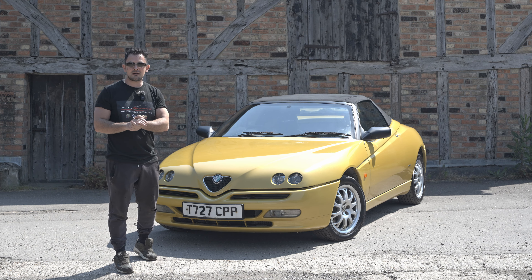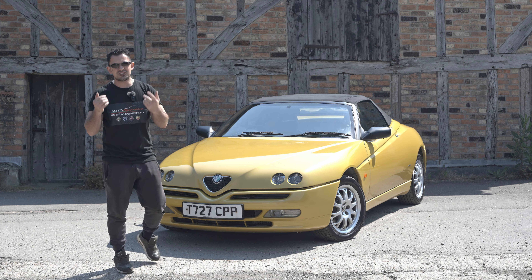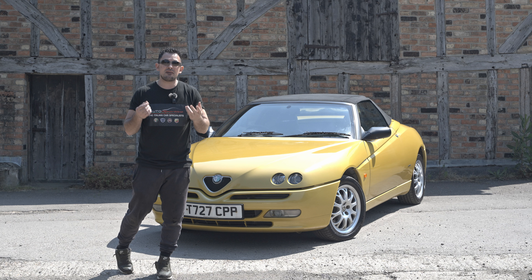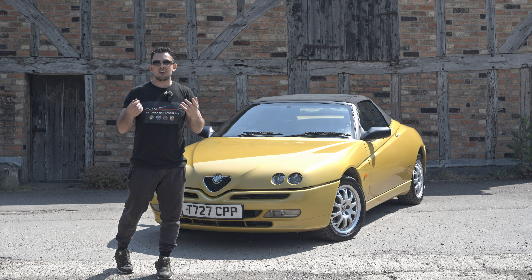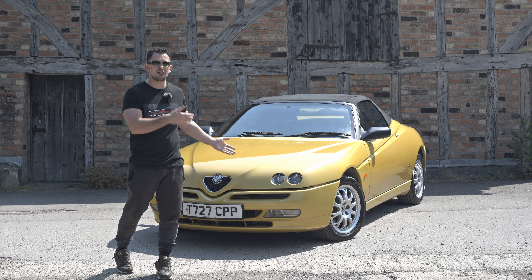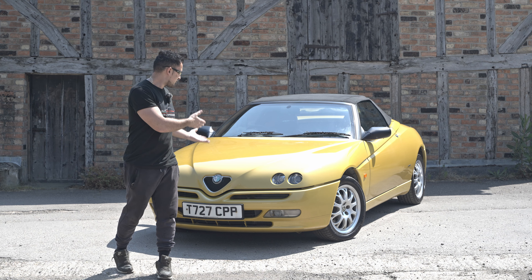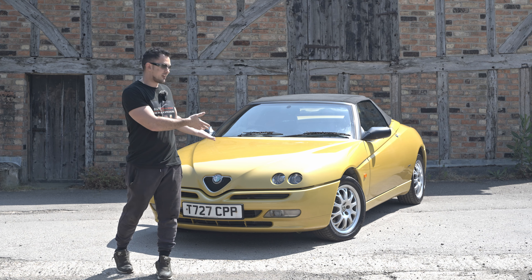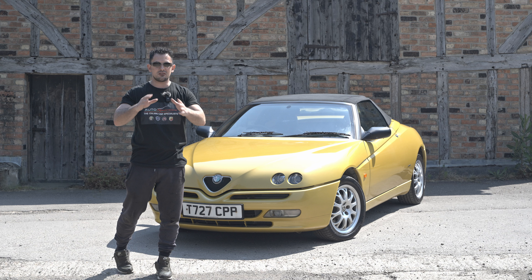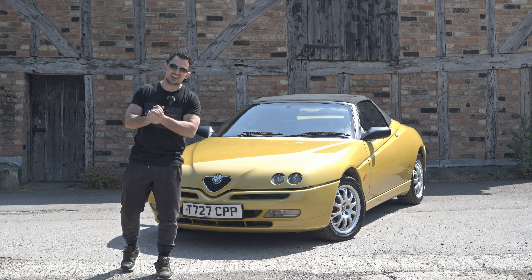I'm going to get James in on it as well - we'll do James's reviews. Now James is a Mazda MX5 fan. I'm trying to tell him this is way more stylish than a Mazda MX5. Yeah, the MX5 handles better, but look at it - it's beautiful. So let's get on with it and we'll get the roof down and enjoy this car today.